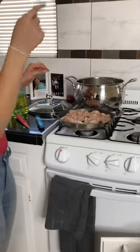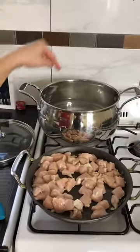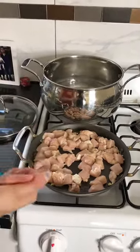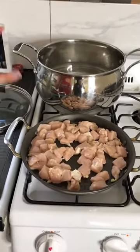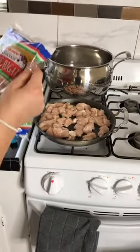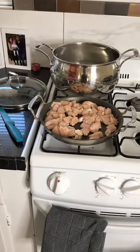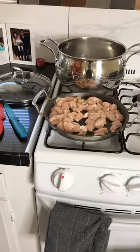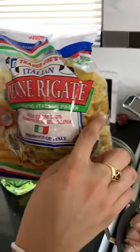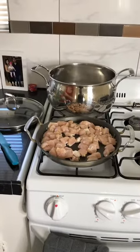The water is now boiling — you can see the bubbles rising — so we're gonna throw in our uncooked pasta. For my family it's just three of us, so we won't need too much. We usually just use about half the box. If you have a bigger family, you'd probably use all of it.